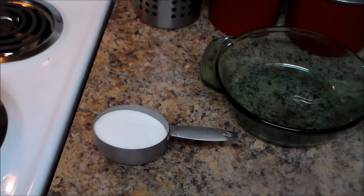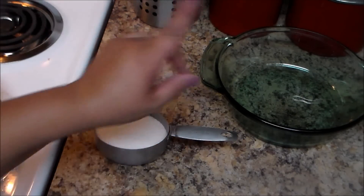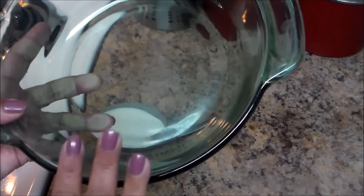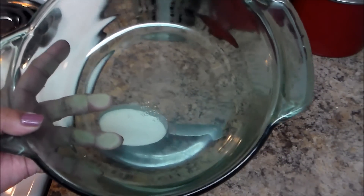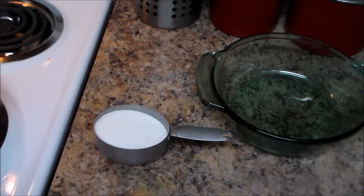Welcome to my channel. In this video I'm going to make a cheese flan and it's very easy to make. I'm going to start with the caramel. I'm going to use this glass baking dish — make sure if you use glass it's oven resistant — but you can also use metal aluminum or a disposable aluminum baking pan.